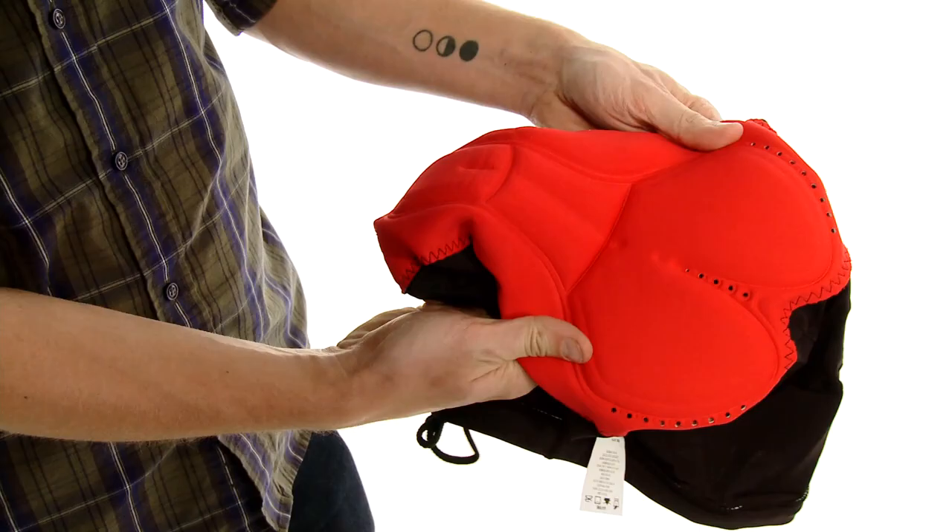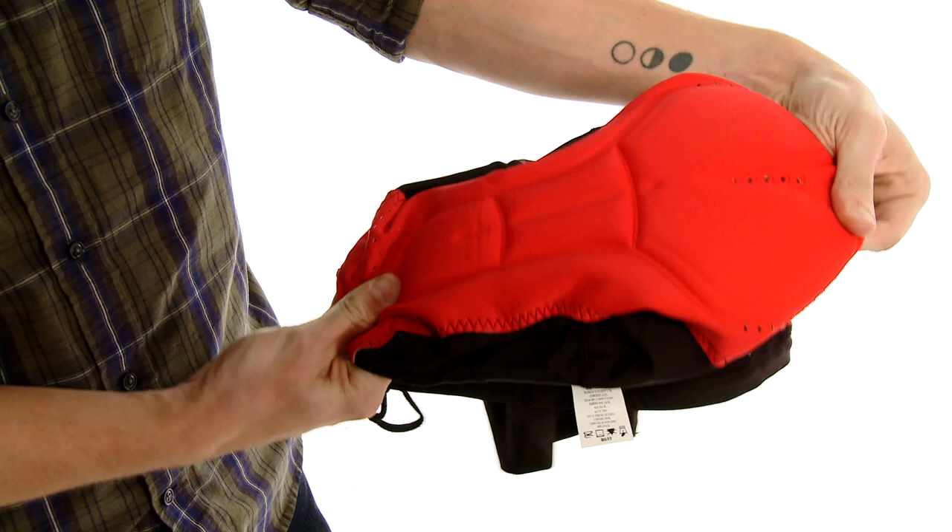It's a very flexible chamois that uses a memory foam, so it won't pack down on long rides or get stale. It'll stay fresh no matter how long you're riding.